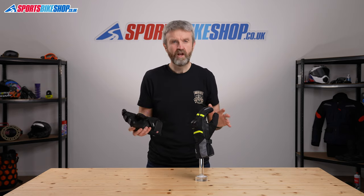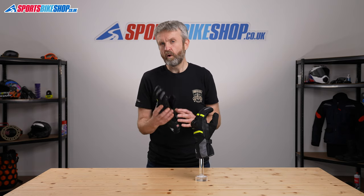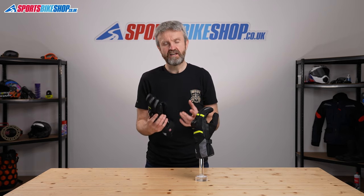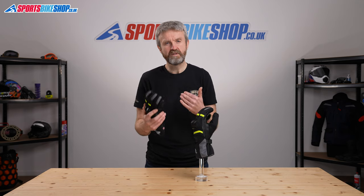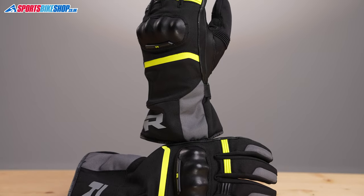They're really simple, effective, down-to-earth gloves. There's not much fuss about them — they're quick to put on and easy to take off. They tuck inside a textile jacket but equally there's enough room to put them on the outside. I found them quite warm; I would say the best temperature for these is going to be somewhere around about the 10 degree mark, possibly a little bit lower or a little bit higher. It's always a bit subjective because different people feel the cold in different ways.